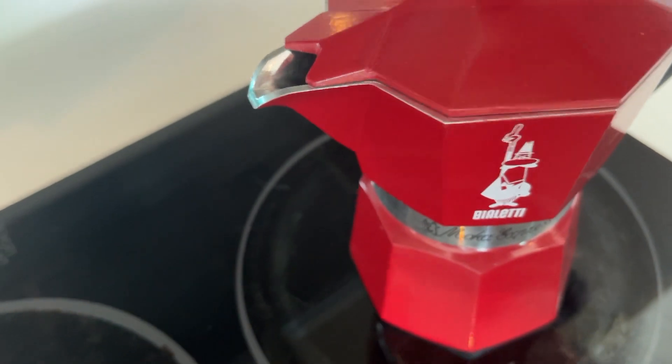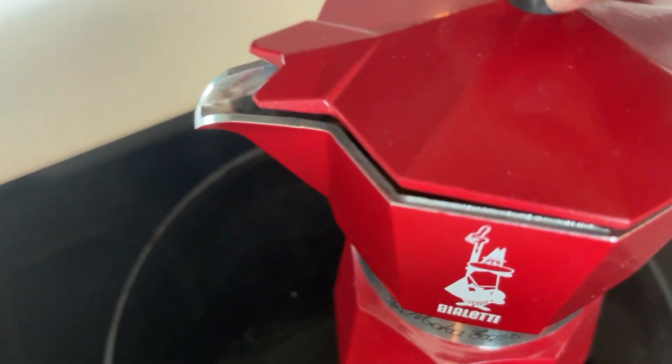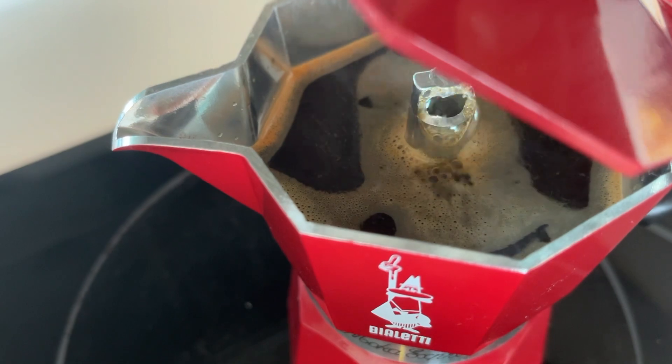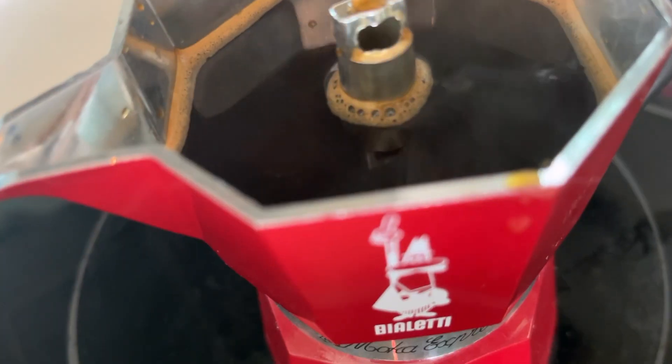To be honest, I find this part a little bit tricky and it's one of the main cons of using this moka pot. When I want to make my morning coffee, I need to really sit and watch it closely instead of doing my breakfast or something else. So make sure you don't burn your coffee.